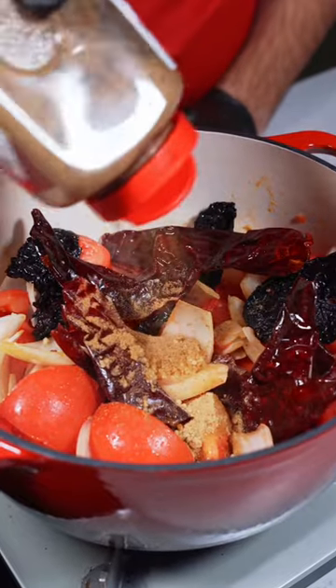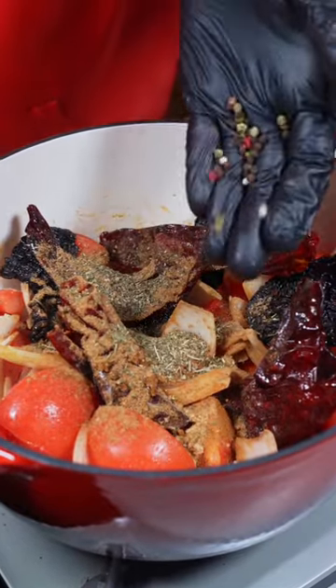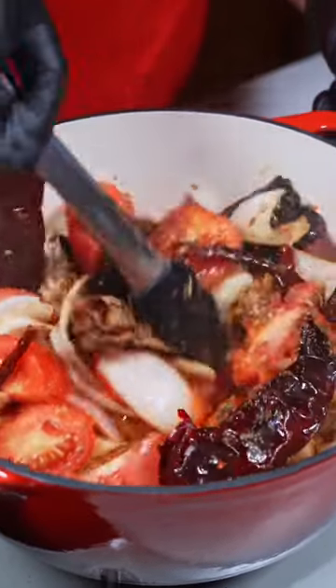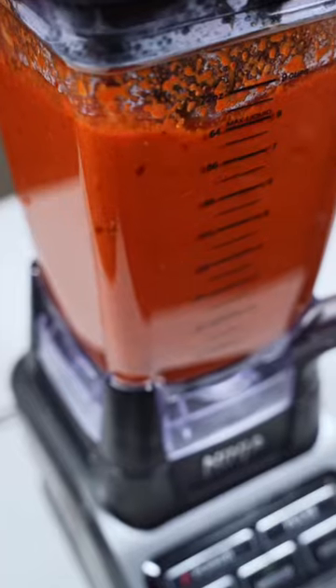Then add some garlic, cumin, oregano, a few peppercorns, half of a cinnamon stick, and finally some apple cider vinegar. Just cook this for about five minutes, then we're gonna blend until everything's combined.